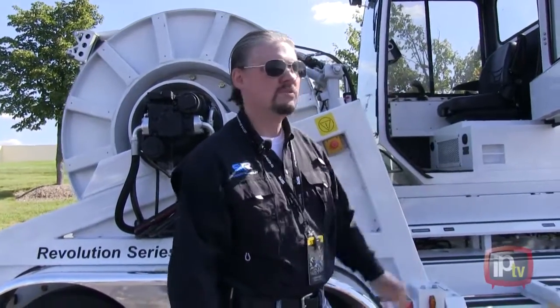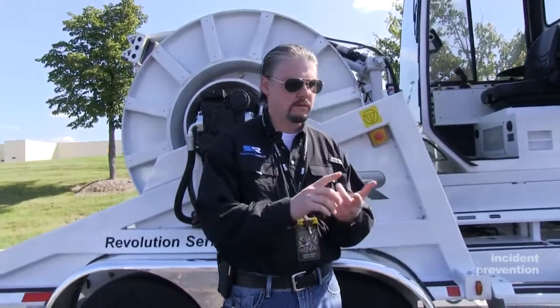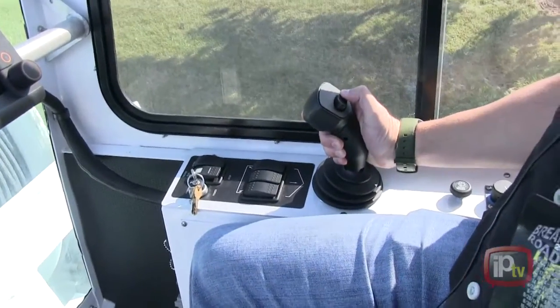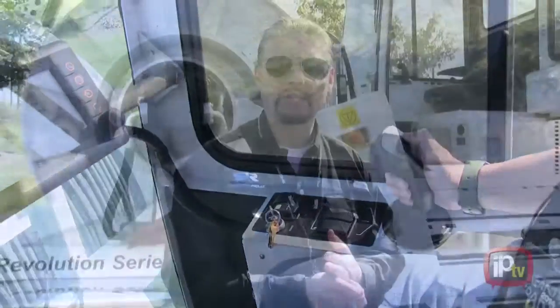Our Safe Zone cabs come equipped with heating and air conditioning, so you've got climate control. They're designed for ergonomics — you've got ergonomic joysticks and a fully adjustable ergonomic seat.